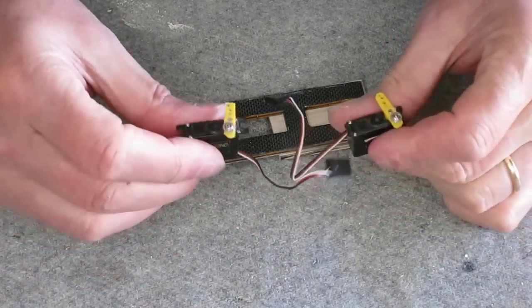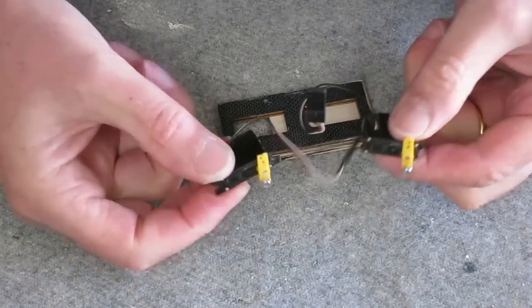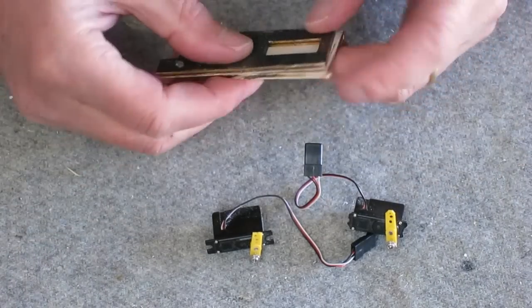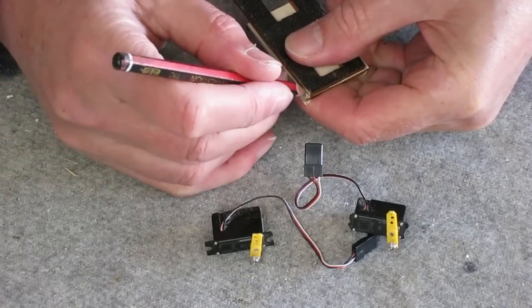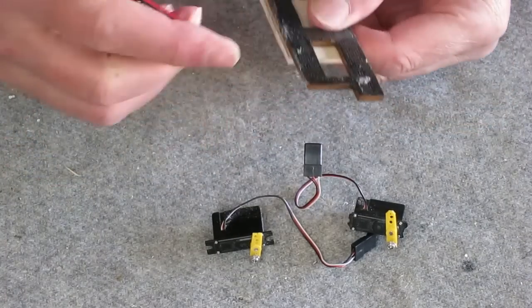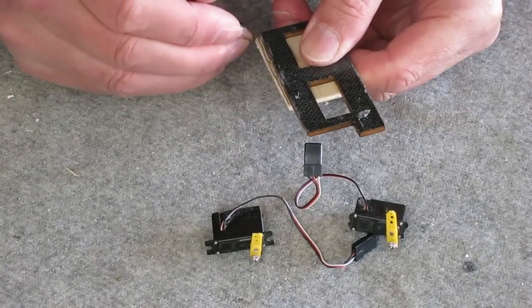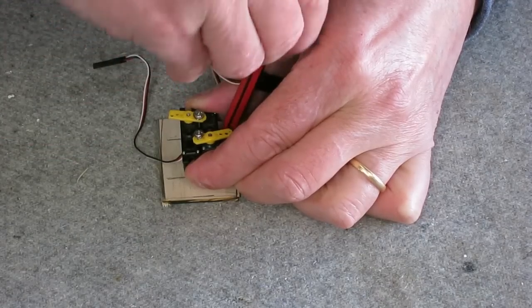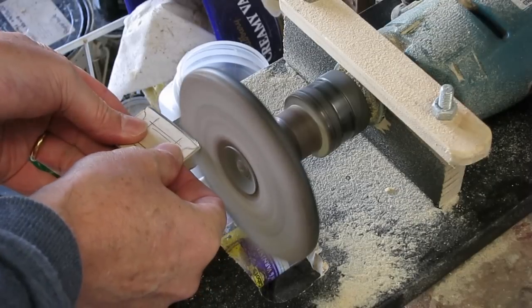The new servos are Diamond D47s, which work quite well for elevator and rudder. I've been using them in the Versus for a couple of years. Using 3mm ply, I'm making up another mount, using the original mount as a guide for the width and the new servos as a guide for the cutout.